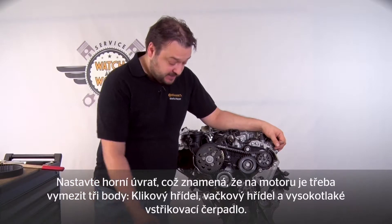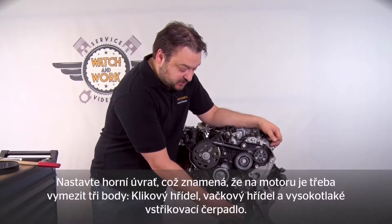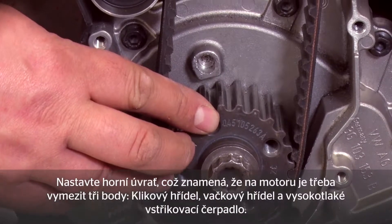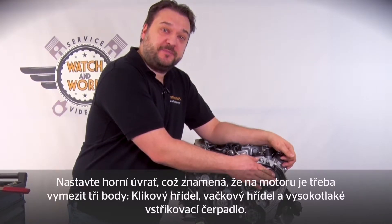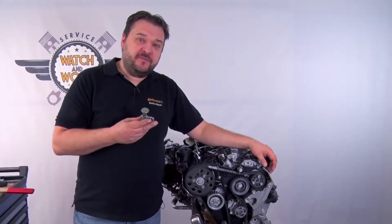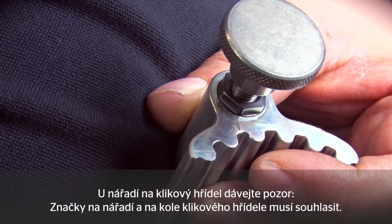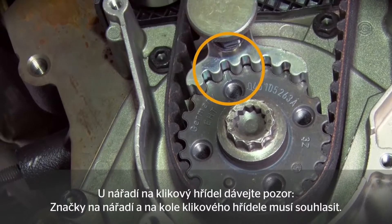I've already prepared the engine in advance. You still need to set TDC — there are three points on the engine that need to be locked: first the crankshaft, then the camshaft, and finally the high-pressure fuel injection pump. Care is needed with the crankshaft locking tool: there's a mark on the tool and also a mark on the crankshaft sprocket, and the two marks have to align.